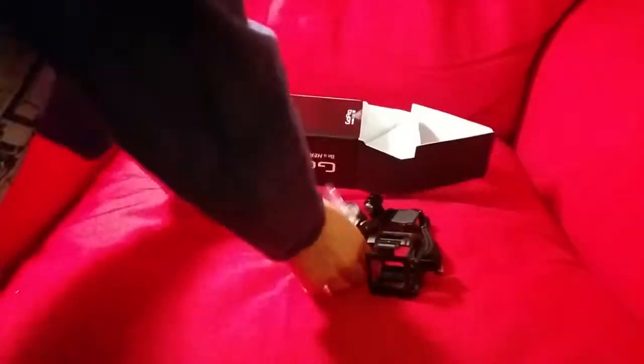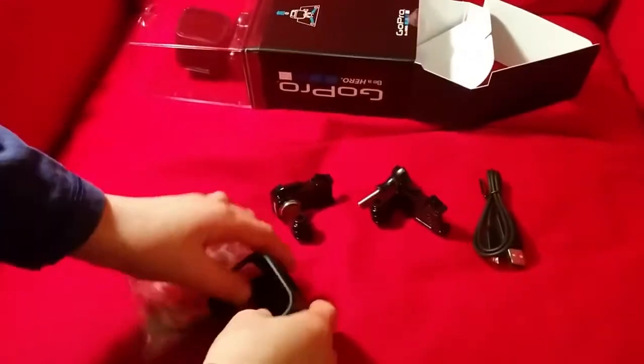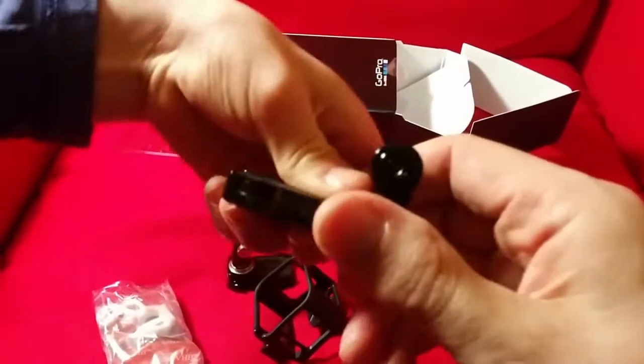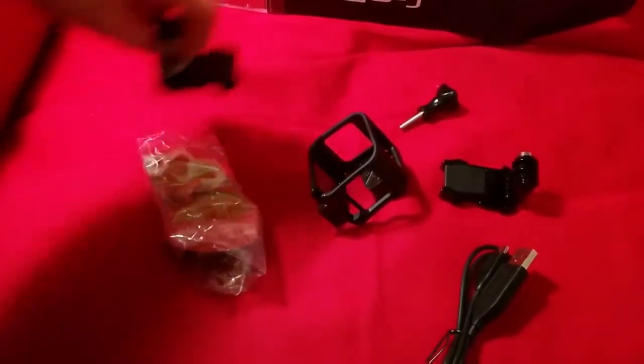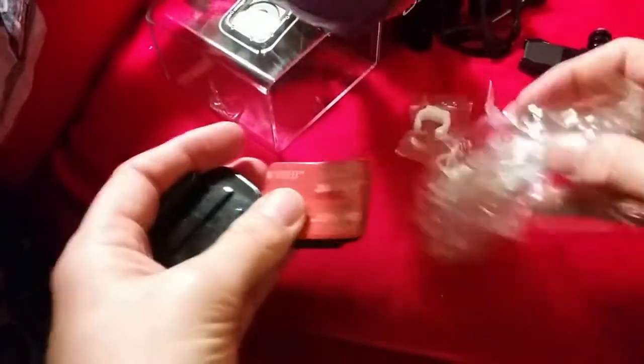So this is what's inside — I'll just put it all out. So these are all the stuff that you can attach it. Charger. No idea what that is. And yeah, so if you want to look at these parts, pause it. There's two of these — no idea what those are for. And then here we've got some memory cards and stuff like that, I think. Something else.